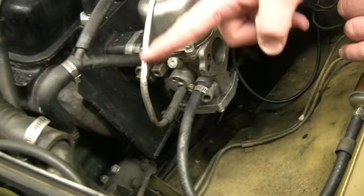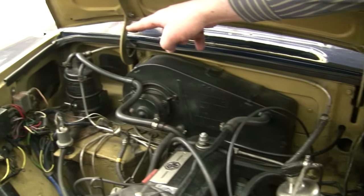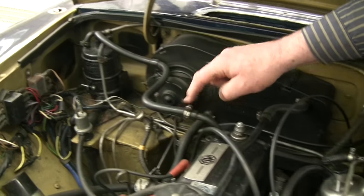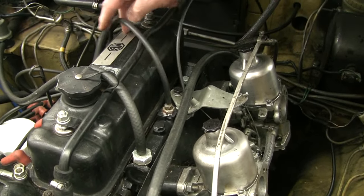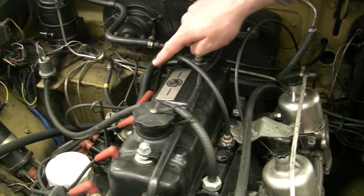Here's our vent for the float bowls. That goes over to the charcoal canister, and the air from the charcoal canister is drawn into the engine. We've got a line that goes to our anti-run-on valve from the intake manifold, and a line that goes from the intake manifold — usually over on the side — down to our distributor. Remember that our tune-up is four links in the chain: emissions, engine, ignition, and finally carburation.